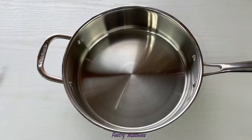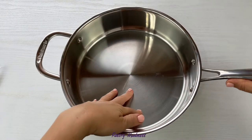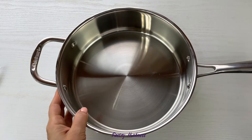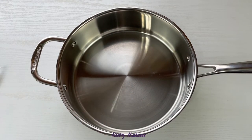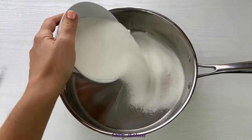It is best to caramelize the sugar in a large heavy-bottom pan with high sides. In the process, the mixture will bubble a lot and increase in volume, so to make sure you are not getting burnt, use a large pan. Place the sugar in the pan and spread it evenly.